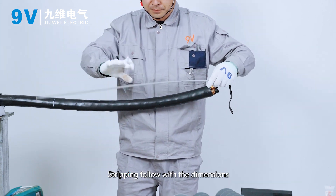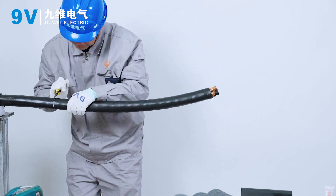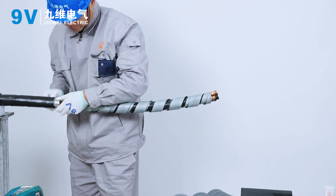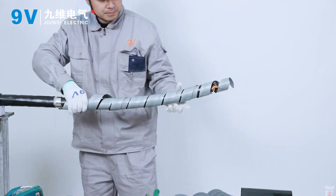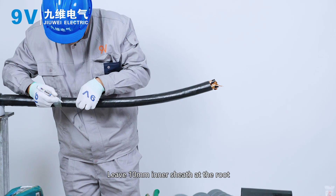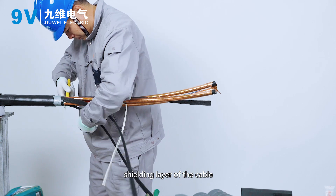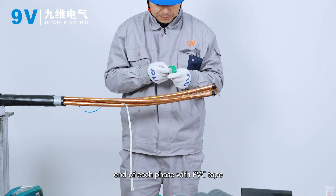Stripping. Strip following the dimensions of the installation instructions. Keep 30 mm steel armoring from the bottom and peel off the rest. Leave 10 mm inner sheath at the root. Peel off the inner sheath of other cables and peel off the filler — be careful not to scratch the copper shielding layer. Separate the three phases and wrap the copper shield at the cable end of each phase with PVC tape.